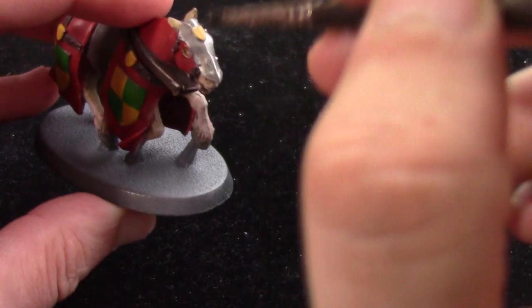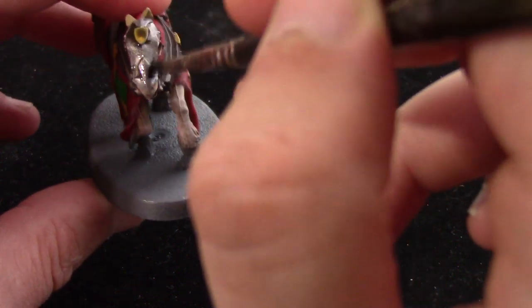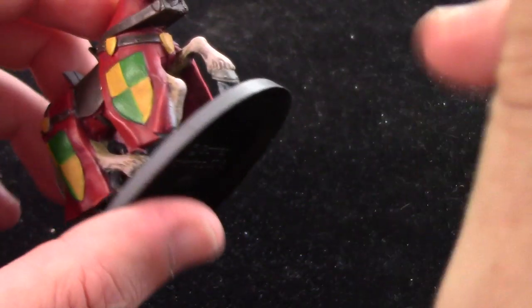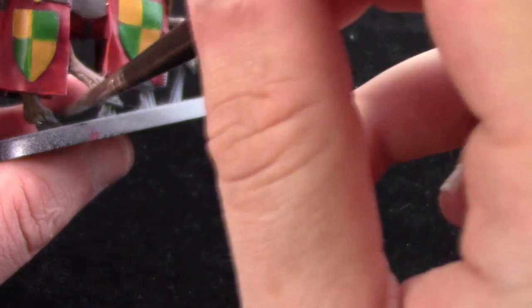We're going to take some Nuln Oil and wash all the metal parts and the hooves as previously mentioned. If you get any on the other areas you can just mop them up with the brush. On the hooves as well — in hindsight it looks like there are sort of studs on the hooves where there were some metal areas. I've just left them like this and they look fine to me.